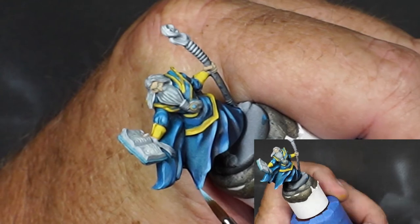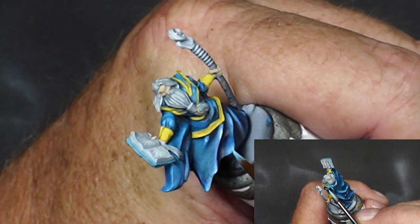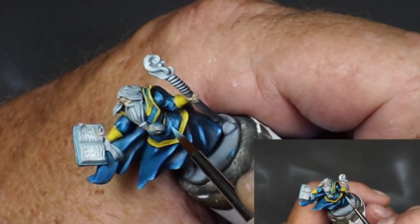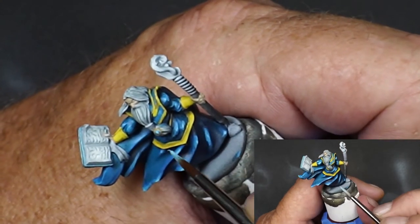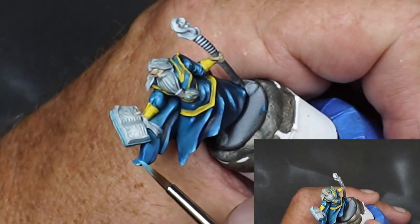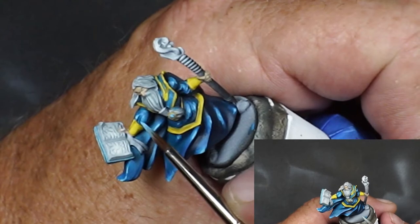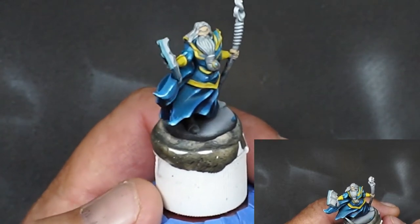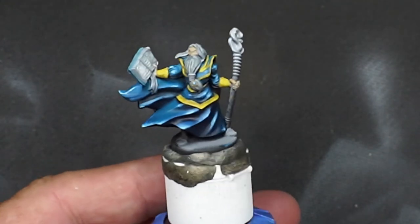Going in for some super highlights here — just a little white. Just a little bit. You don't want to overdo this, which I tend to do a lot. Just a little spot of white. See the back? Turn it over where it's got that white highlight — pow.